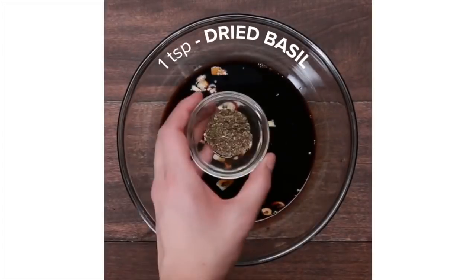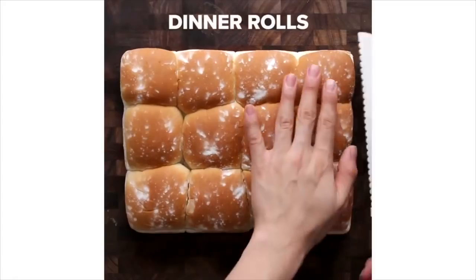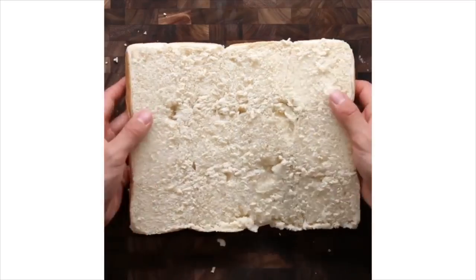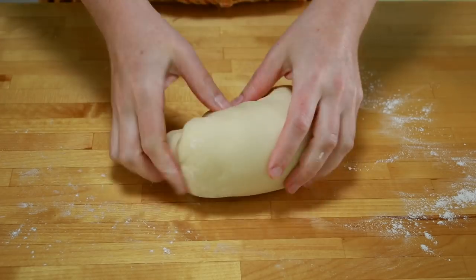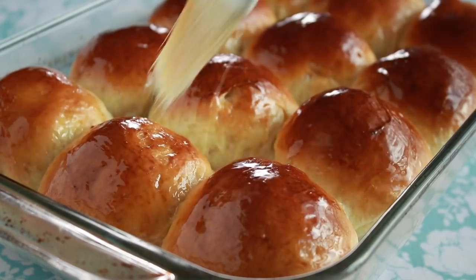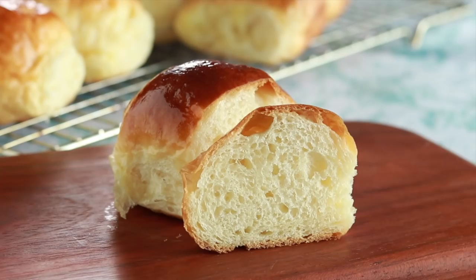In a world of fast-motion cooking, where store-bought buns get millions of views, one woman is still kneading dough in search of the ultimate pull-apart bun.